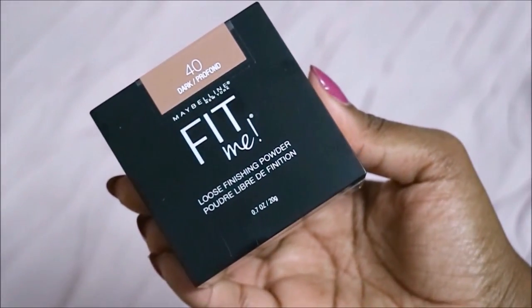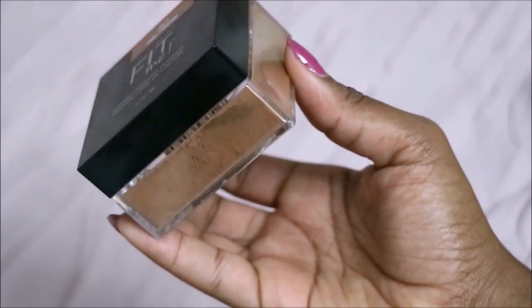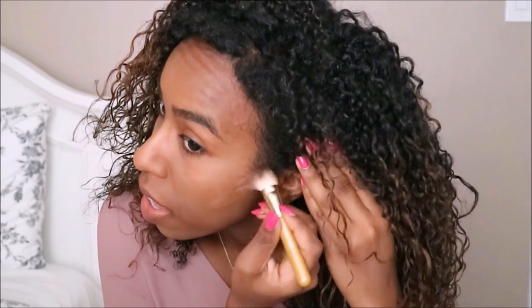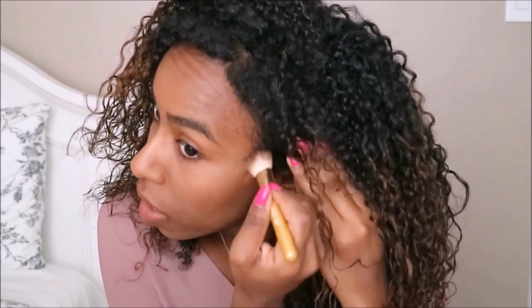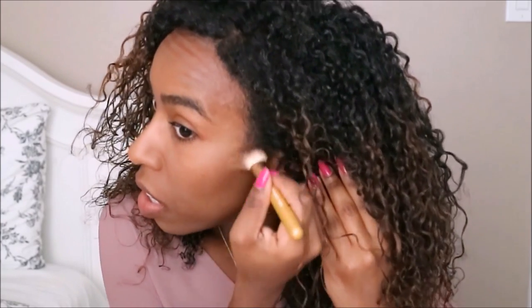For contouring, I'll be using the Fit Me Loose Finishing Powder in Dark. I originally used this as a face powder, but it was a bit dark for me, so I'm just going to be using it to add a little bit more color to my face and to define my cheekbones a bit. So far it's working really good for that.